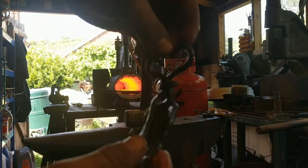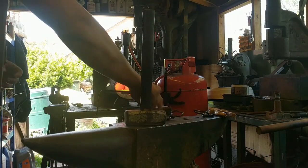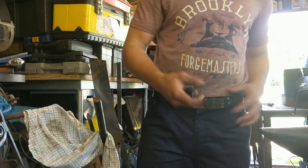So I just forged it out, curled it over, made the latch for the belt — not the prettiest thing in the world, but that's how it works. I've actually got one of my own, and this one is for a customer.